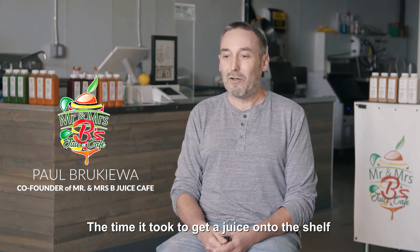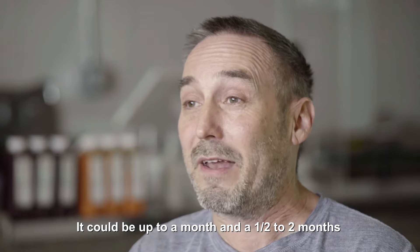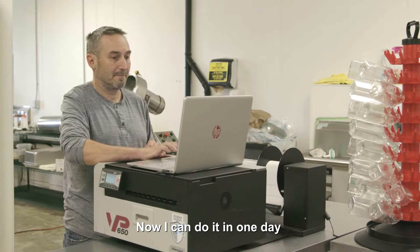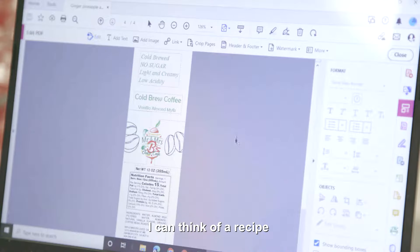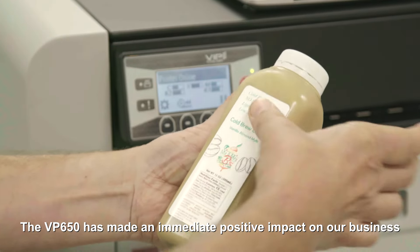The time it took to get a juice onto the shelf when I was purchasing labels in bulk could be up to a month and a half to two months. Now I can do it in one day. I can think of a recipe, create the juice, create the label. The VP650 has made an immediate positive impact on our business.